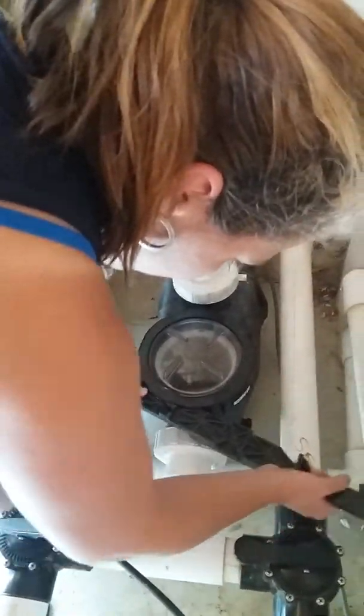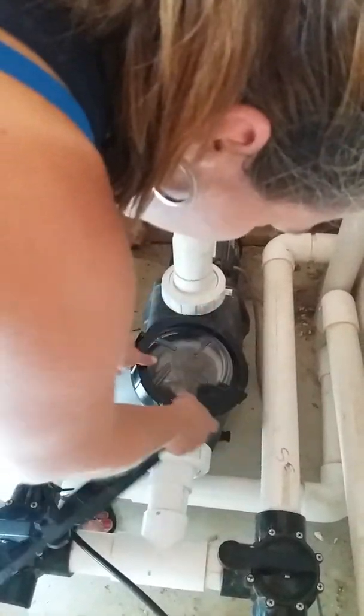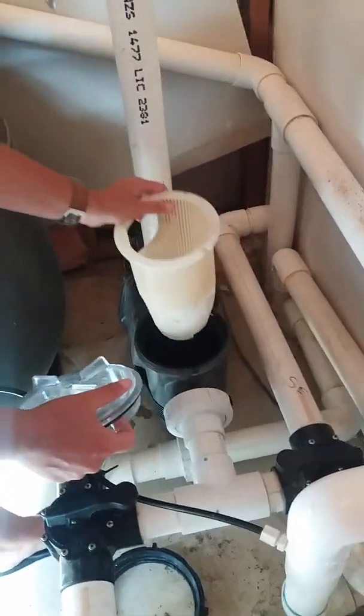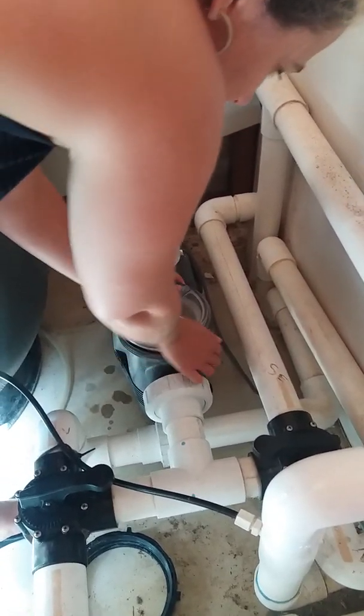Now you need to clean the filter. Hook this tool here and push it to the side until it's loose, then get it out — it's a bit tricky to come out. Take it out and clean the filter outside. Once it's cleaned, put it back on nice and tight.